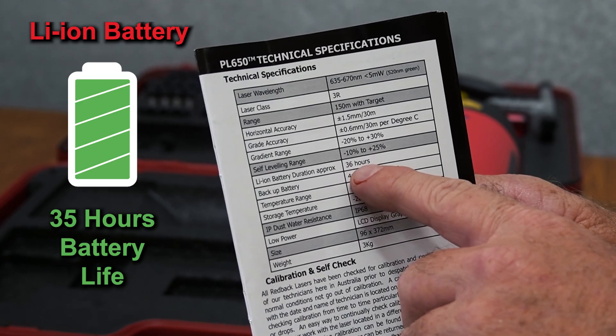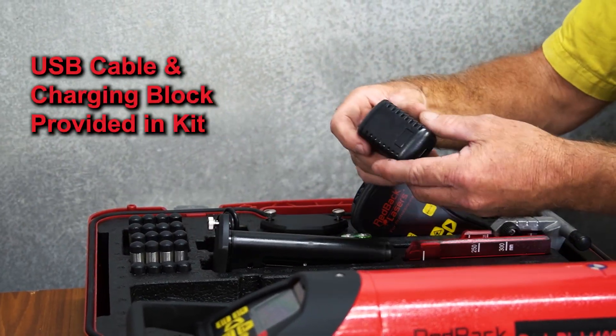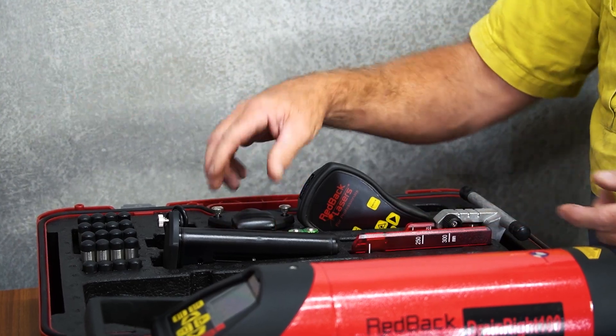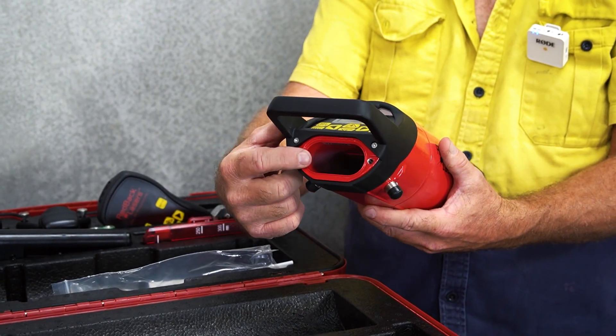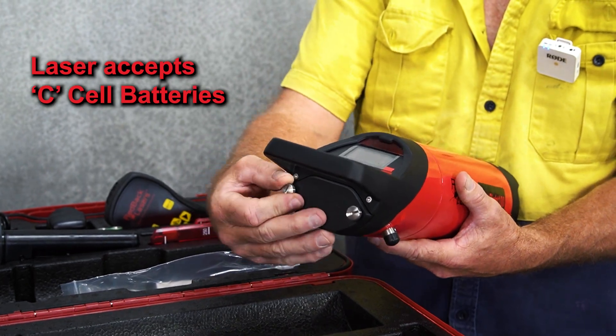It comes with a lithium ion battery that has an operating time of around 35 hours, and it's chargeable through the USB cable and charging block. We can also run the laser off standard C cell batteries, then put on the battery cover to operate.